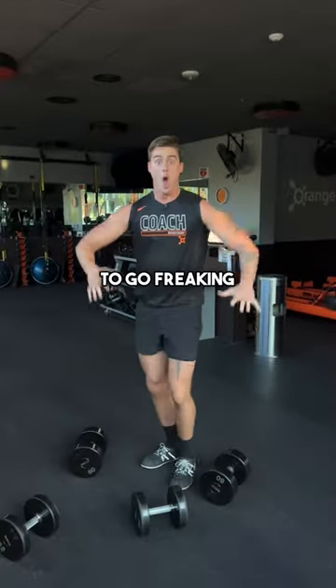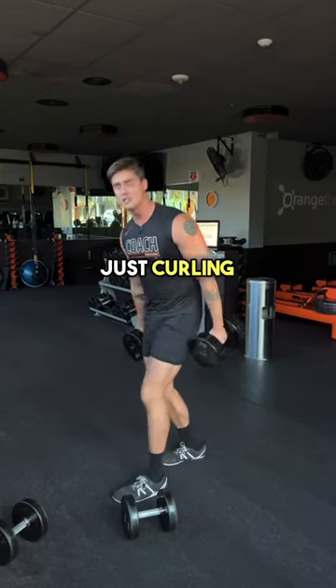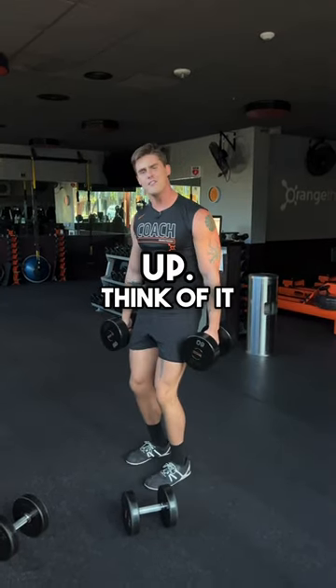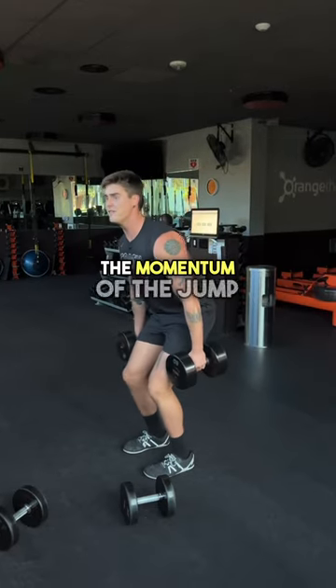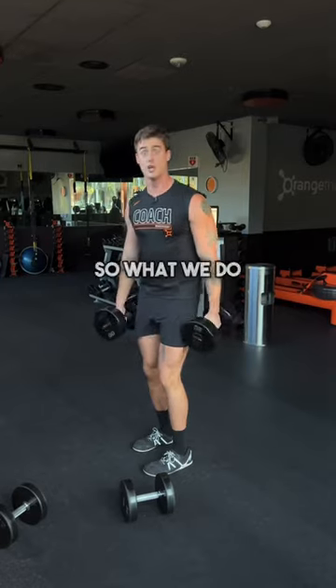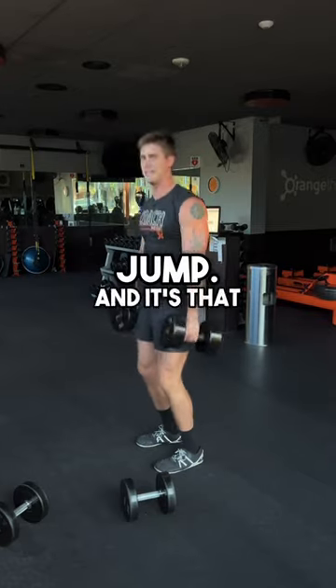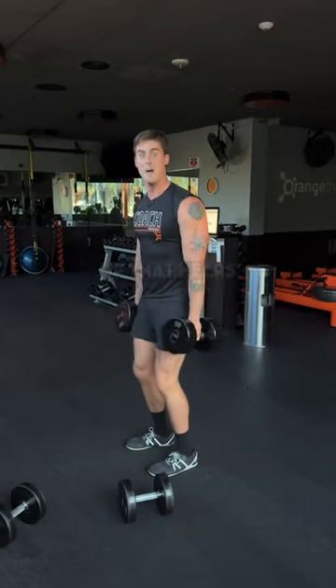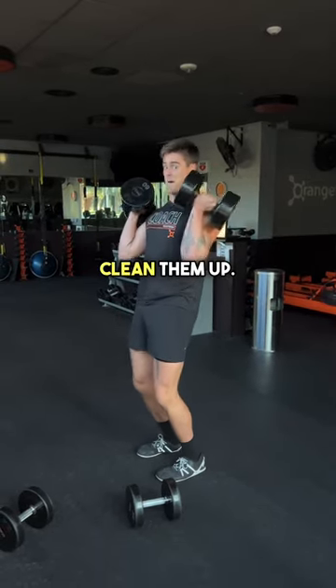So you need to go freaking heavy, because the clean is not just curling the weights up. Think of it as a mini jump where we use the momentum of the jump to rack up the weights to curl them up. What we do is quarter squat down and think of it as a jump — that momentum of us going up helps us use weights that are too heavy to curl up to actually clean them up.